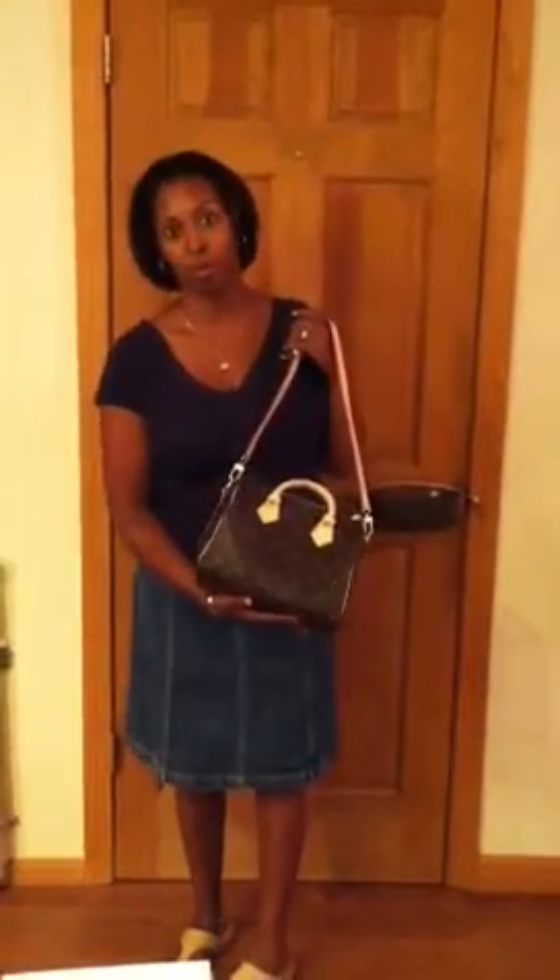When you're looking at something in the store, it's great to be able to just throw it on your shoulder. I do have a shaper in here, so that's why it looks a little square on the bottom — there is a shaper in the bottom.